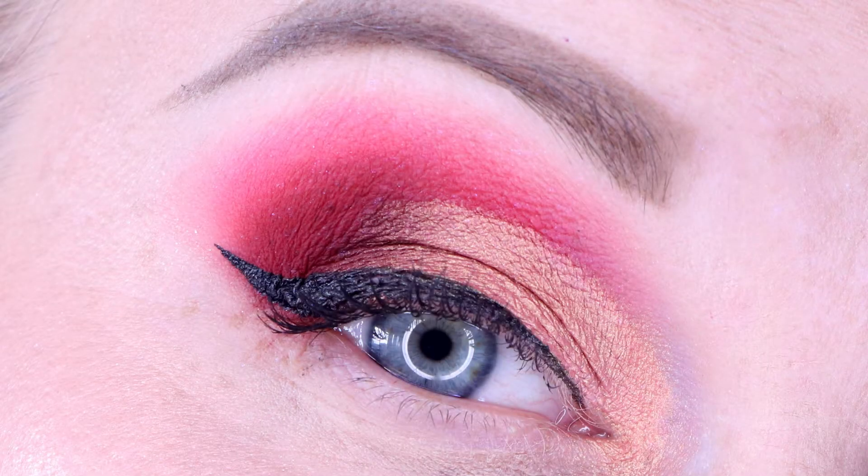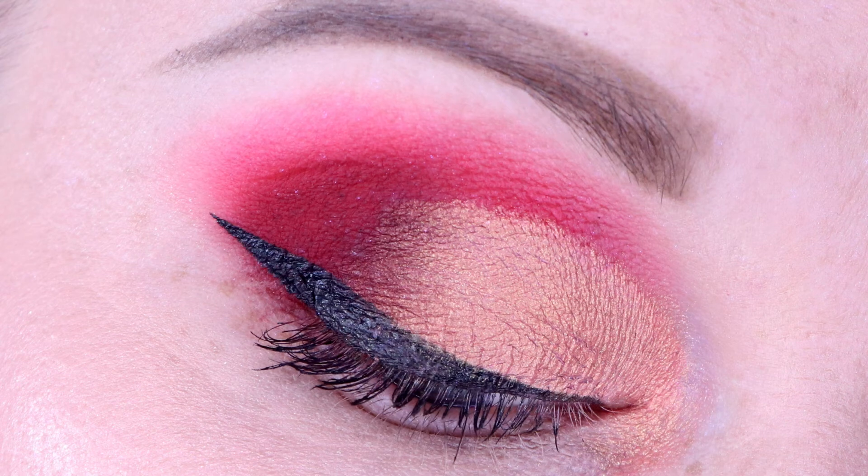For look number three I decided to do a cut crease, and I'm really only using three shadows here. I've got Like It's Hot through the crease, layered in pretty heavily, and then I cut my inner corner crease with concealer and applied Juicy Fruit on top of that concealer so it really stood out, creating a harsh line between where my crease is and where my lid is. I've got Red Bottoms on the outer corner and just blended between Juicy Fruit and Red Bottoms for a smoother blend.